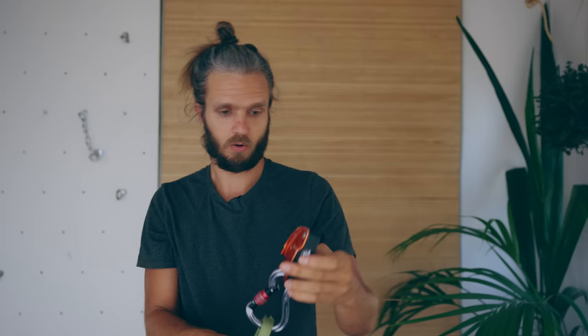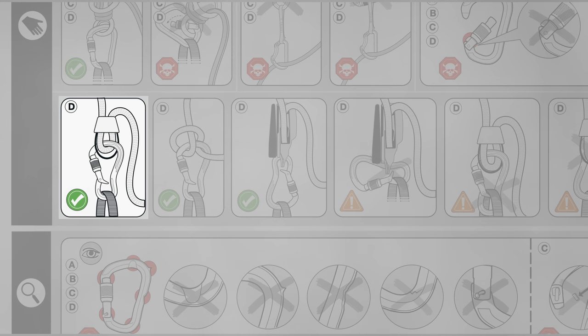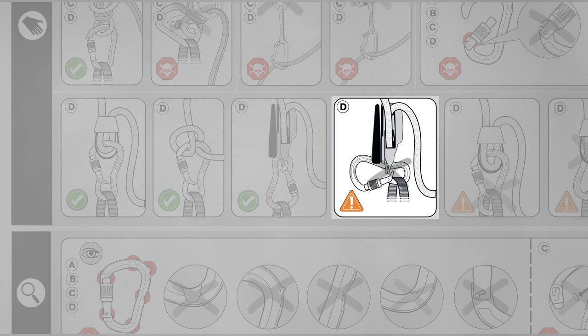However, with the Black Diamond Gridlock, you will see people clipping the Grigri to the smaller loop. So why is that? Well, first of all, the manual is really confusing. It shows a tube-style device connected to the bigger loop. It shows Grigri connected to the smaller loop, and then it has a warning if you cross-load the device. But it's a warning — it's not a skull, it's not a big no-no. So the question is, is it okay to connect the Grigri to the bigger loop?